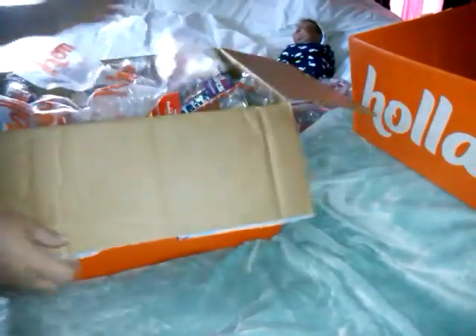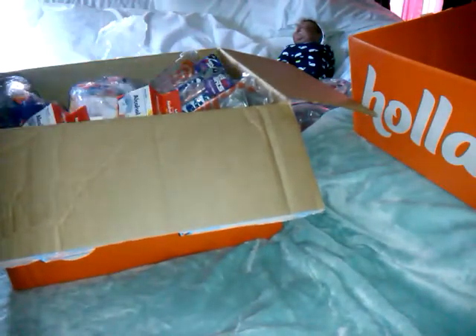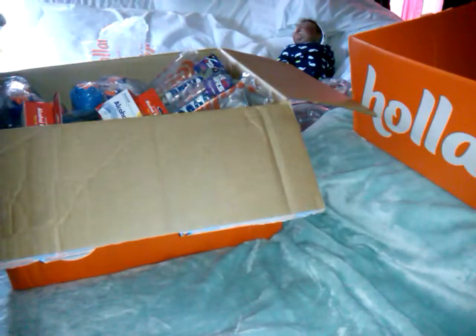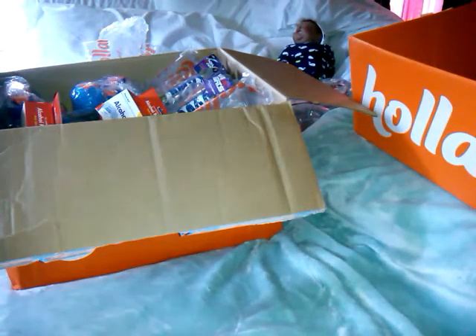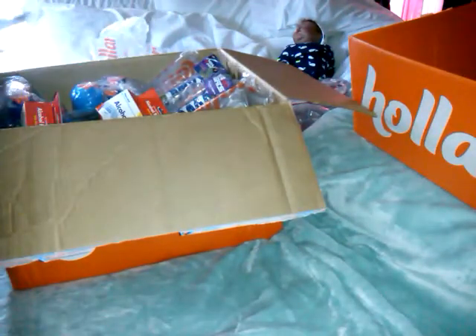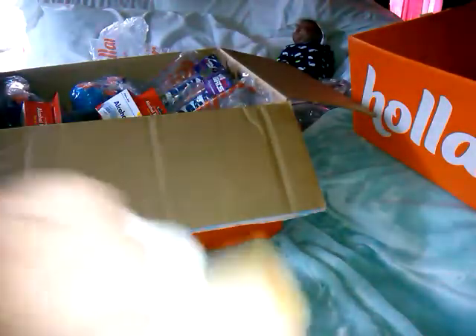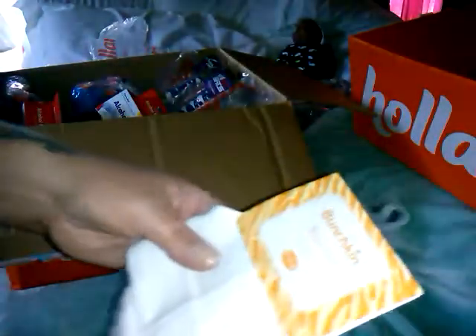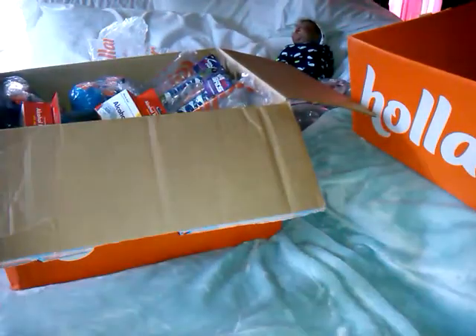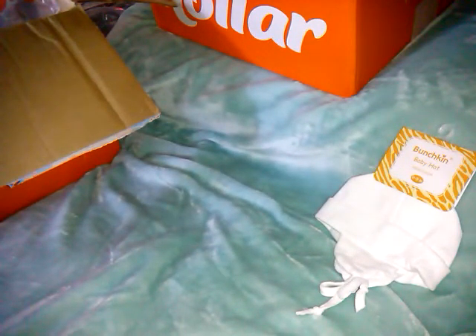They're using the new Care Bear tape, which is cute. Let's jump right in to the first item. They have these little infant hats that tie with little flaps. My older son's had these as winter hats — I thought it was cute. Zero to three months, Bunkskin brand, and that was $0.99.